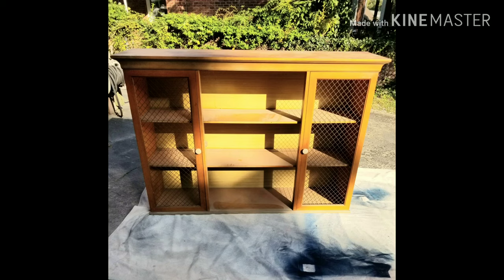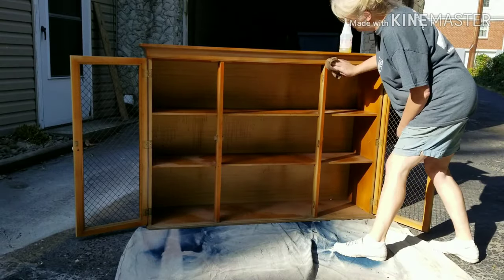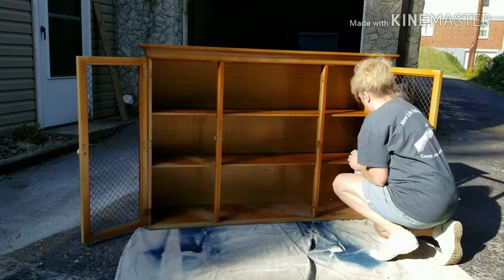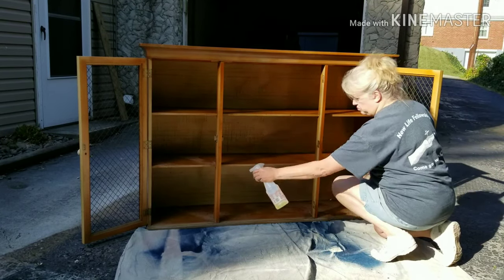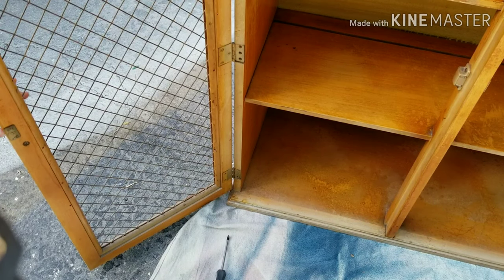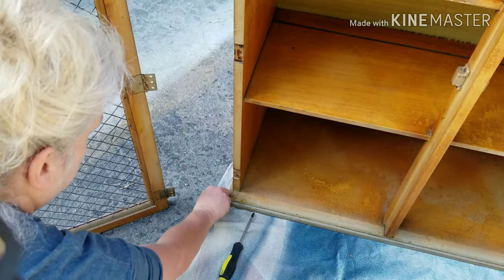Wait till you see how this piece looks when it's all done. The first thing I usually do is give my pieces a really thorough cleaning and remove any of the hardware that needs to come off. Next, I'm going to take the hinges off of the doors and make sure to keep all of these together — I usually put them in a baggie so that I don't lose them.